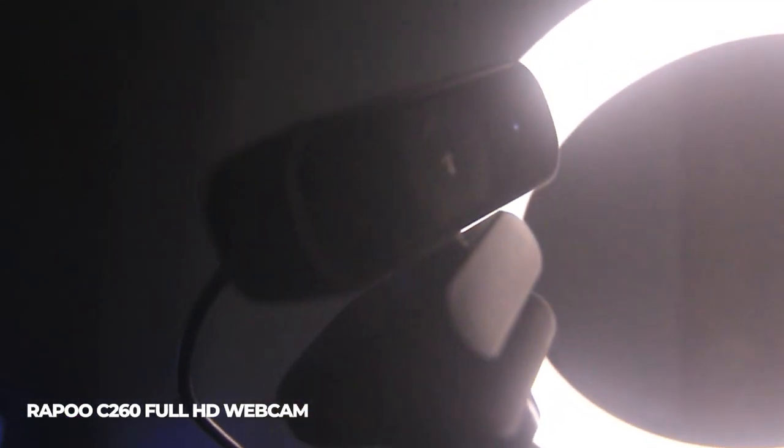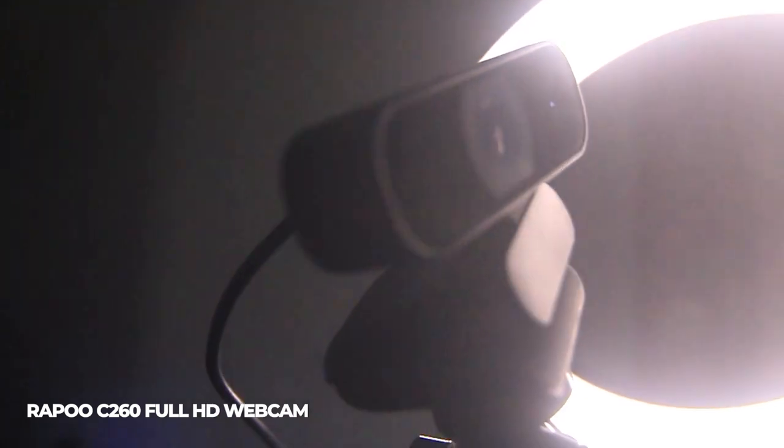Although my internet connection isn't the best, it's tolerable and I can do what I need to do for live streaming. Along with that, of course, there are gear and equipment needed for streaming. The camera I'm using is the Rappu C260 Full HD webcam at 30fps — that's what I'm using right now. Aside from that, my go-to weapon of choice is the EOS 650D.